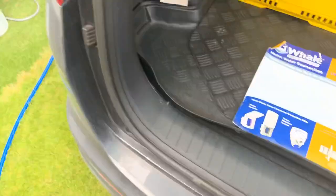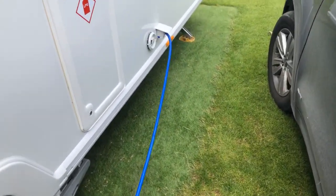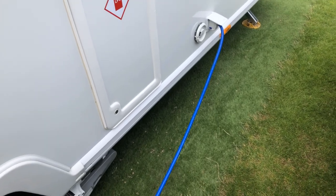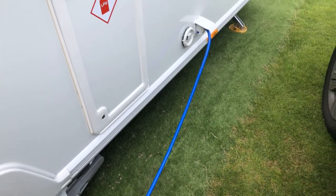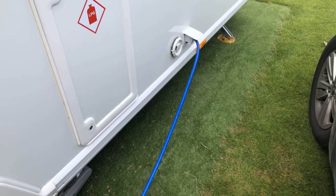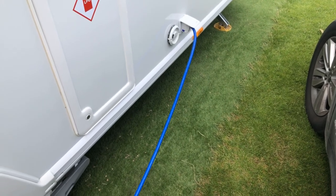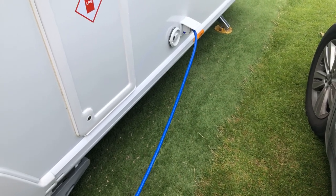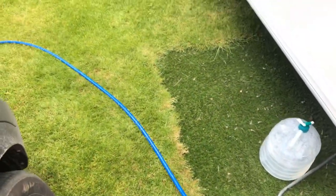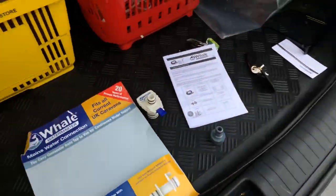Well worth considering if you're spending a lot of time on service pitches, because it makes life a lot easier. This one costs between £50 and £60. When we were at the Caravan and Motorhome show last year, Whale were doing a deal on them, so it's always worth having a chat with them. You can also buy them from Amazon or caravan accessory shops — just shop around for the best deal.